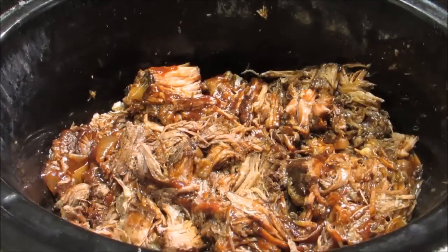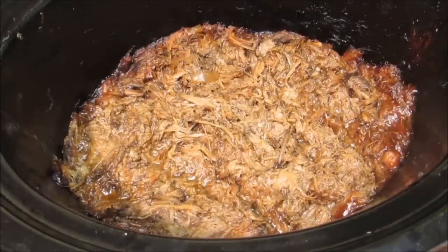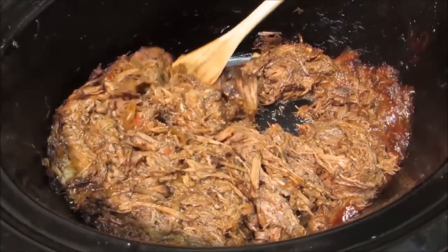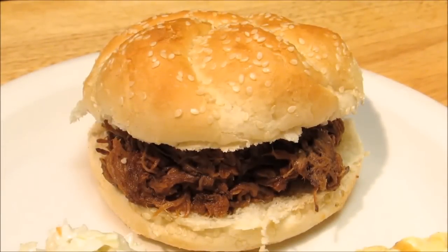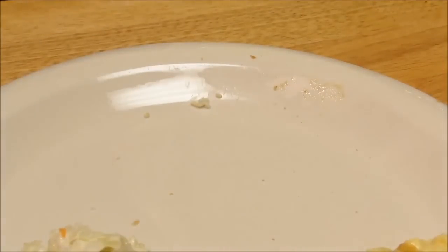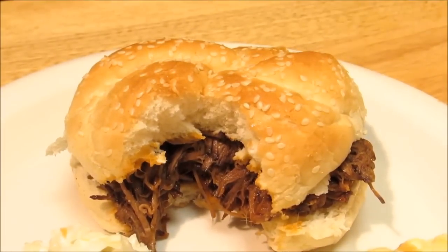Once you've added your barbecue sauce, mix it all together, cover, and let it cook on low for another hour. After cooking for a total of seven hours, our barbecue beef is ready. We piled it high on a sesame seed bun and took a big old bite. The meat is tender as can be — it's beefy, sweet, tangy, and a little bit spicy. Absolutely delicious. This was the only way I knew how to make barbecue beef 35 years ago, and to this day it's still one of my favorites.